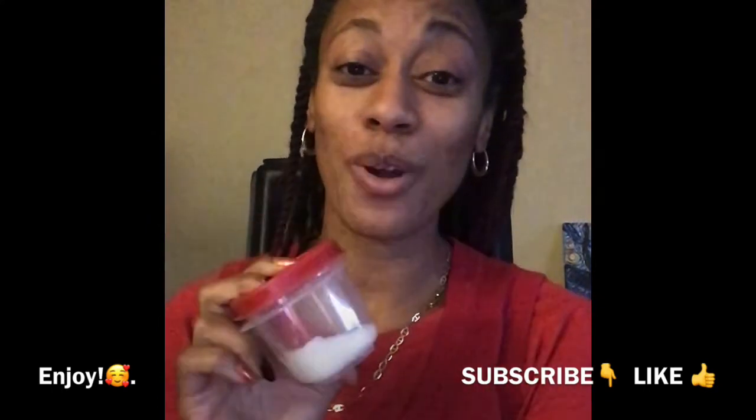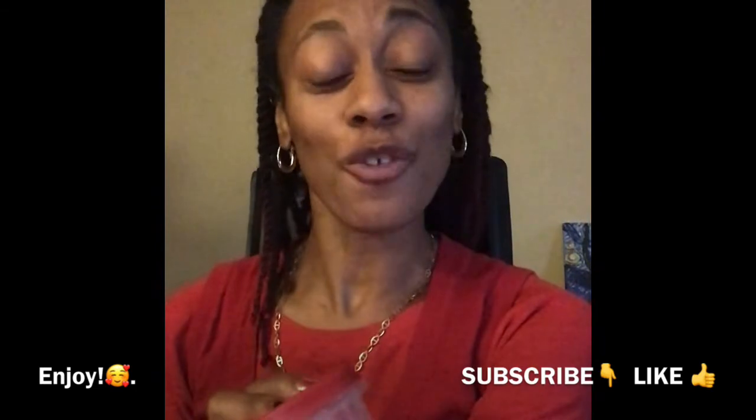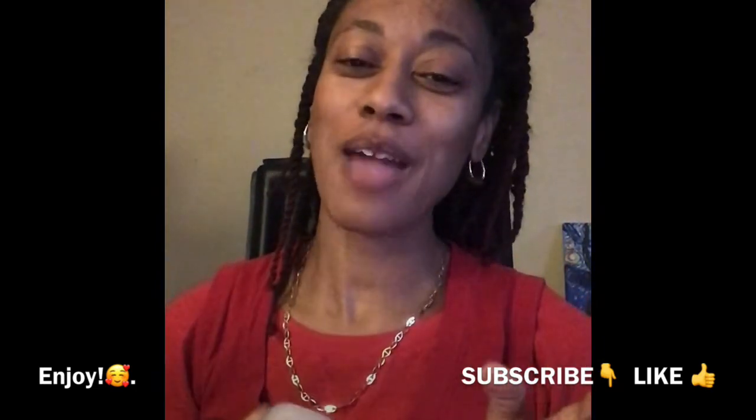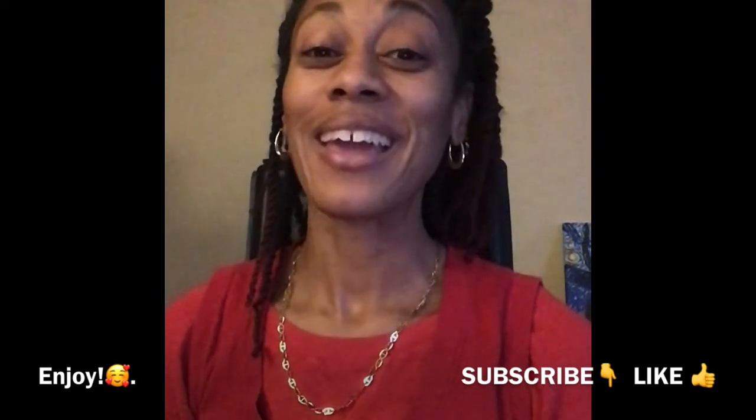Hope you and your children enjoy this new all-natural deodorant. Don't forget to comment and share your thoughts below, and also don't forget to subscribe, like this video, and share. Thank you and take care.